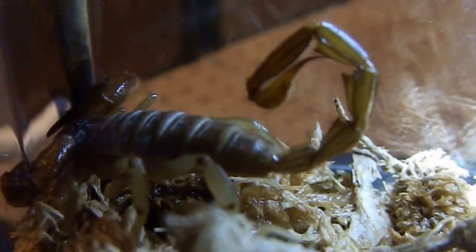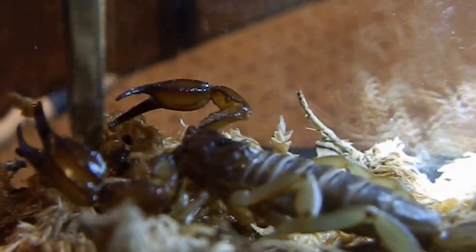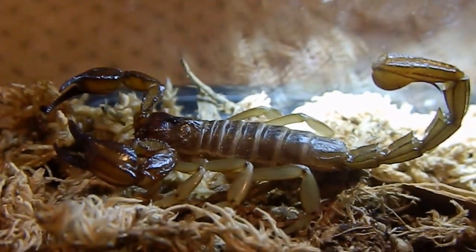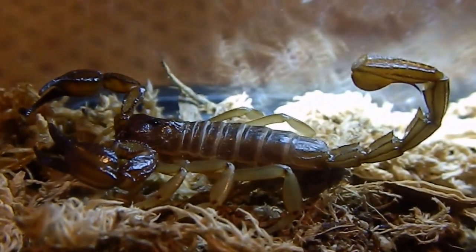Unfortunately they don't seem to be too common. They're trying to grab — yeah, they don't seem to be too common in the hobby. You never find too many of them around. They're a beautiful looking scorpion.